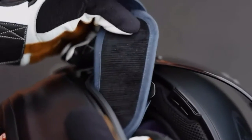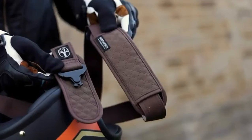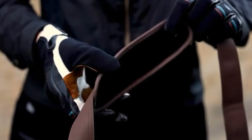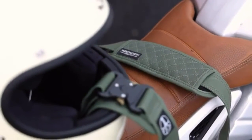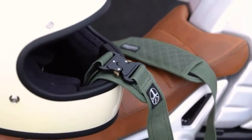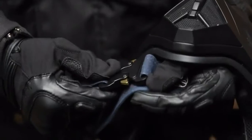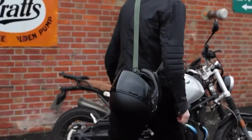There's a protective padded tongue to stop the buckle scratching your helmet, as well as a padded sliding shoulder strap for maximum comfort. Both pads feature diamond stitching, are made from 16-ounce wax cotton, and have a black corduroy backing for that premium finish.